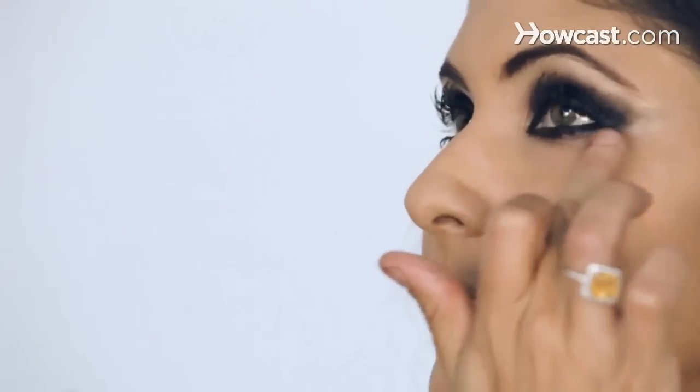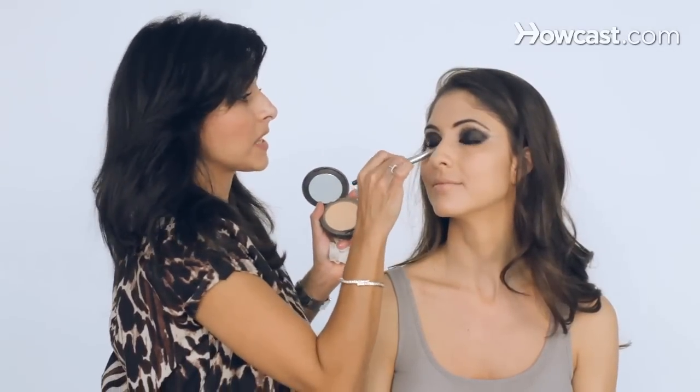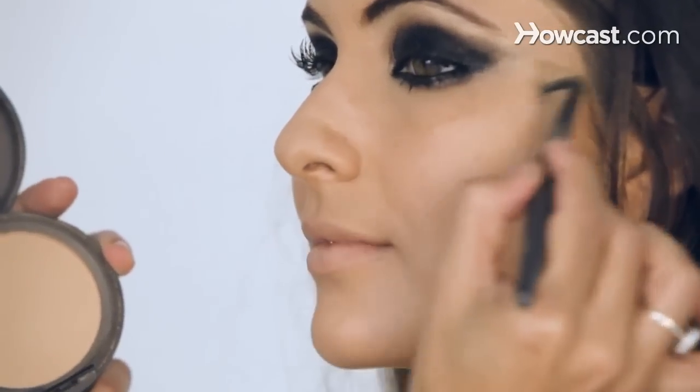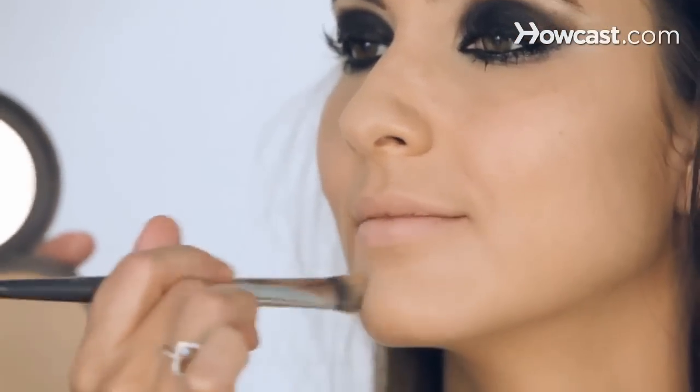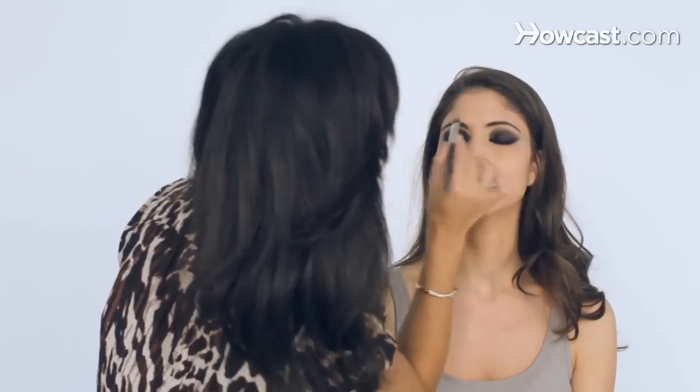So I'm putting foundation underneath her eyes. I get my studio fix with my little brush, and I try to keep her skin looking very matte, very matte. Because I want it to be all about the eyes. And now we're going to move on to the rest of the face for emo makeup.